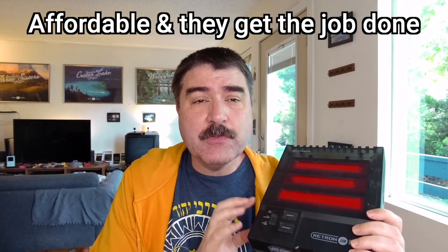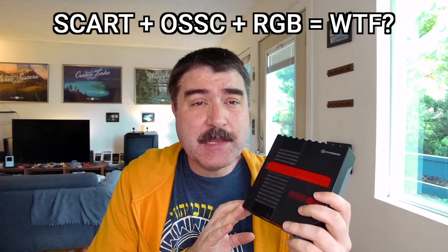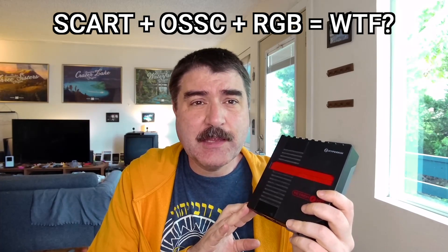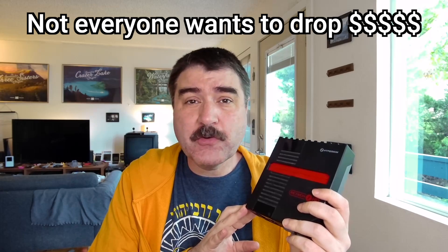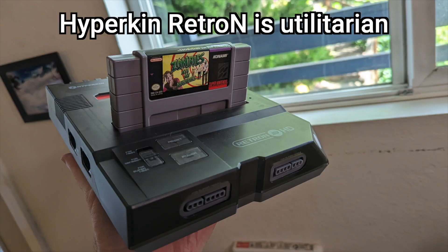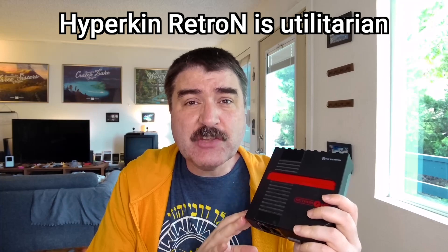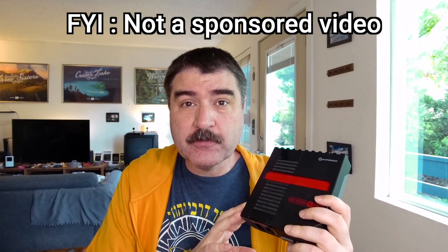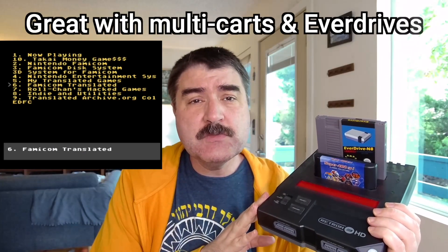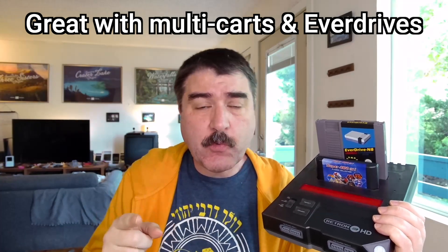They are entry-level, utilitarian, affordable, and they get the job done. Not everyone wants to track down component cables, SCART cables, OSSC scanline converters, and drop some serious money on playing an original console on a modern TV. The utilitarian, affordable nature of Hyperkin products is a major selling point for me and for many people — they just work without breaking the piggy bank. By the way, this is not a sponsored video; this is all stuff I bought with my own money for my own personal use. Hyperkin clone systems work great with Everdrives and Multicarts — you're not going to get that with software-based emulation.